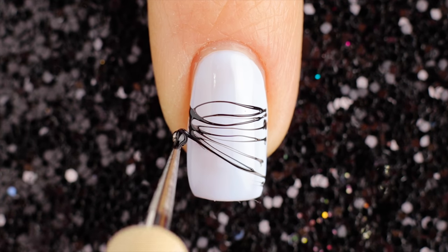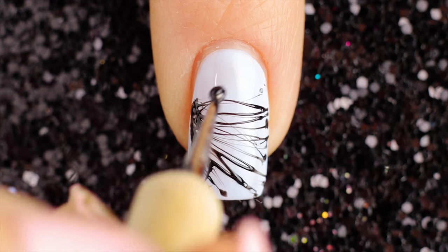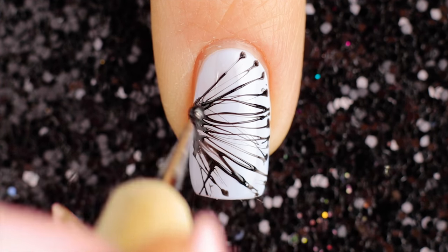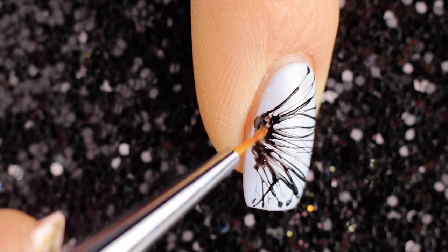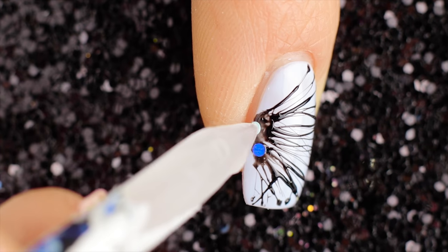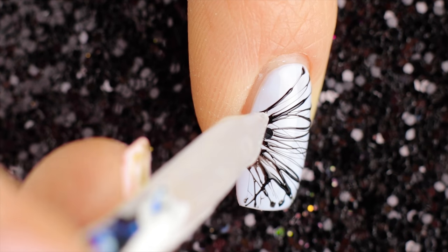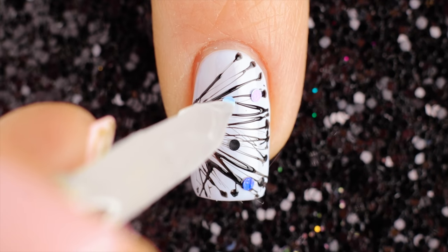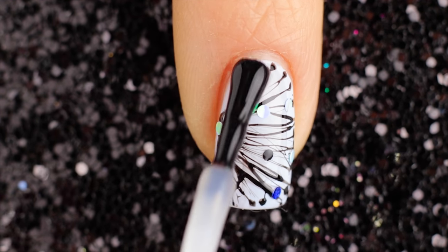For the first design I'm starting with a white base. Use the black polish to line the spider web all over the nail. Now I'm taking a fast-dry top coat to put blue, silver and black circles. Finally, add a top coat for glass.